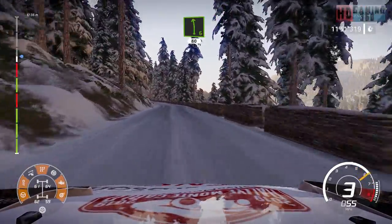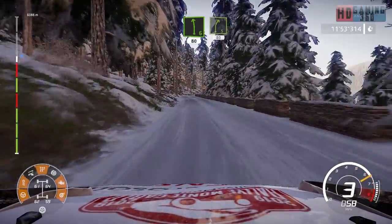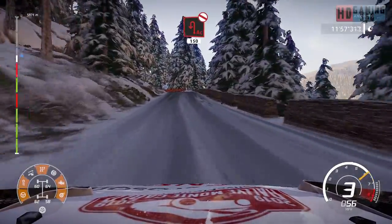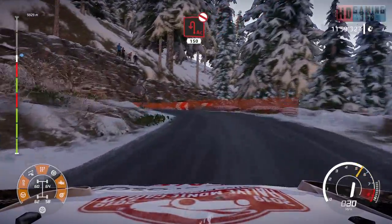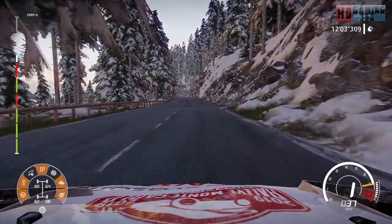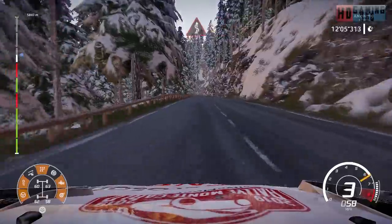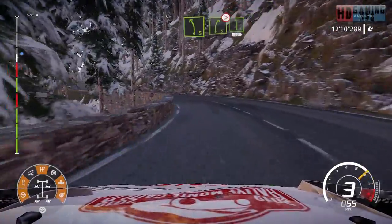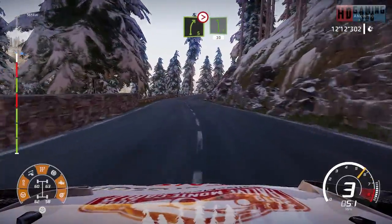Left six 80. Right five short 80 over tarmac. Acute hairpin left don't cut wide 150, 50. Kinks humping into left five into right five don't cut tightens into left six 30.